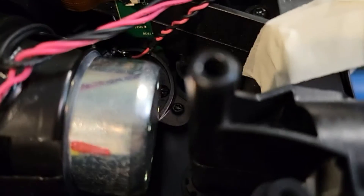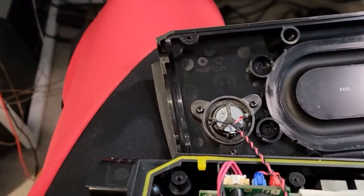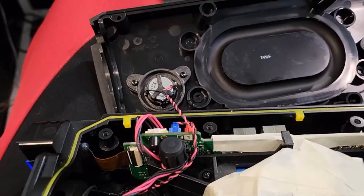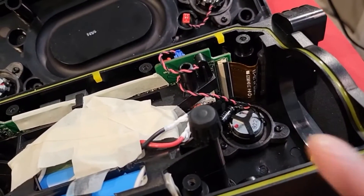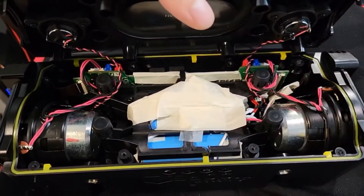It is working! While testing I realized the two tweeters — front and back — are wired in series, which is interesting. Usually it's a parallel configuration, but they went with series this time. One of the woofers is in there as well.